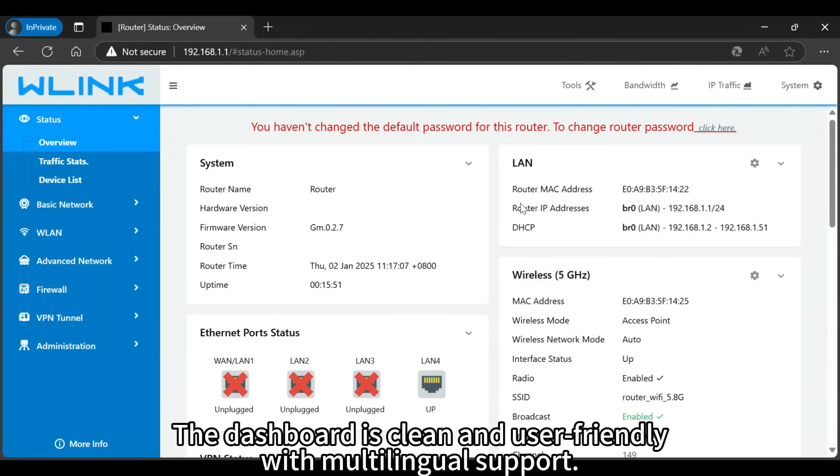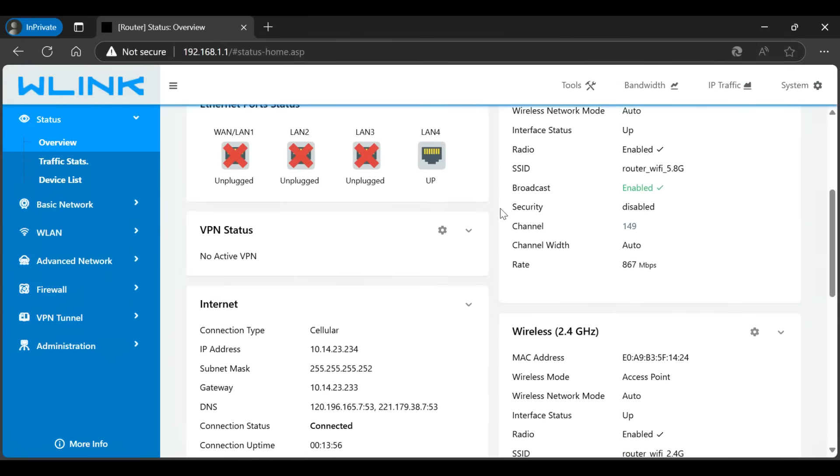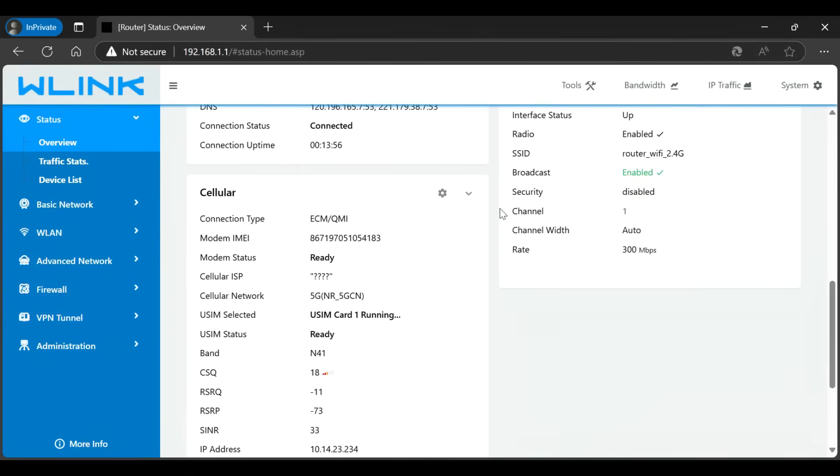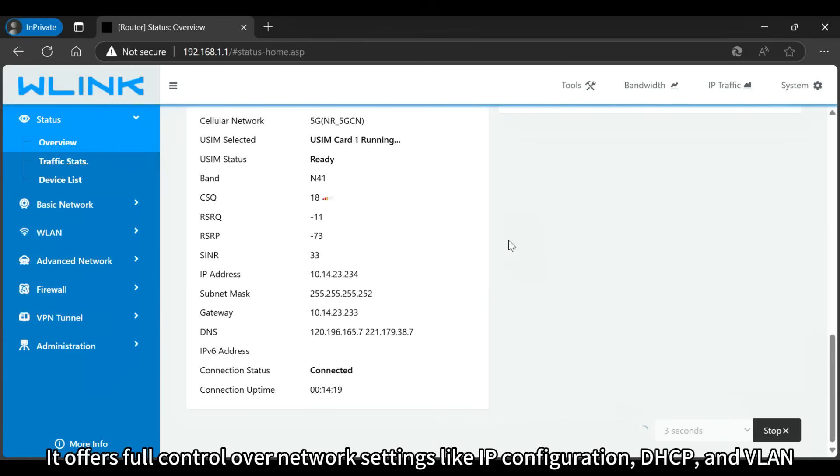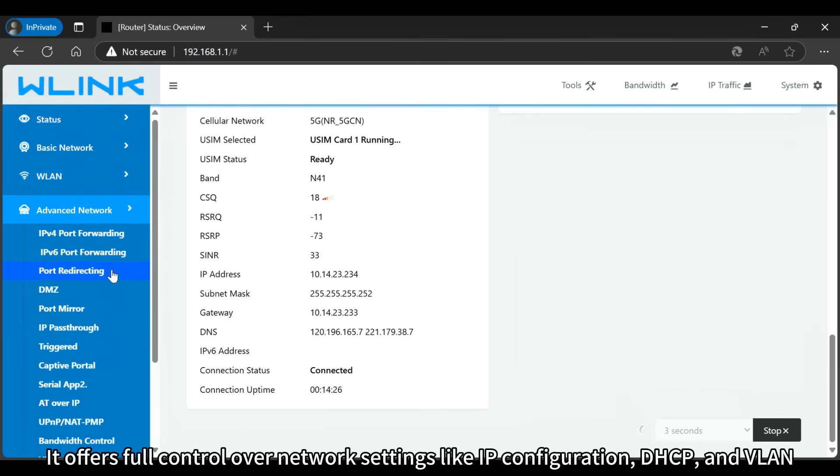The dashboard is clean and user-friendly, with multilingual support. It offers full control over network settings like IP configuration, DHCP, and VLAN.